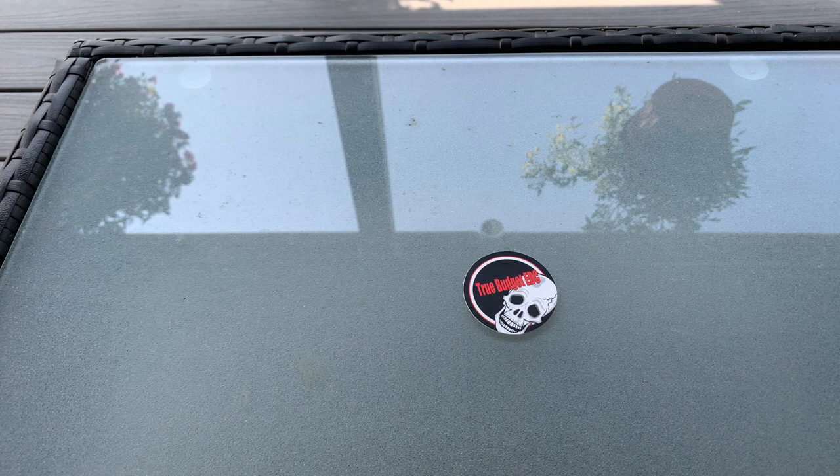Today I just want to come on here and do a quick video of some things to put in an urban EDC. I've been seeing a lot of videos about people doing urban EDCs, and I understand that everybody's going to carry different stuff because it's kind of person specific.